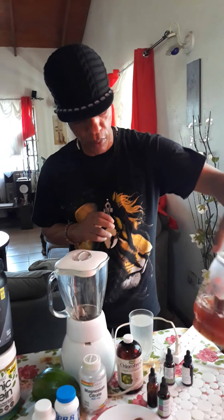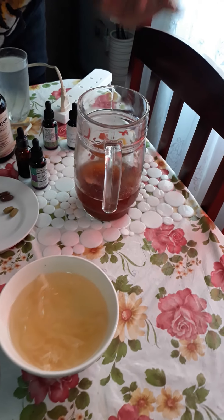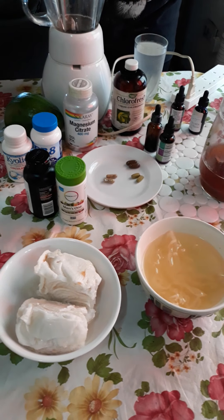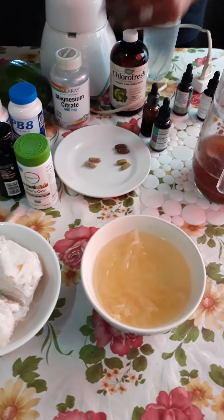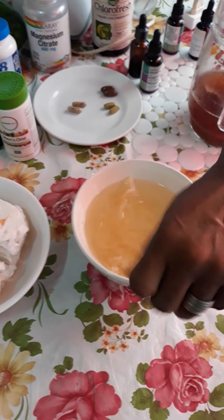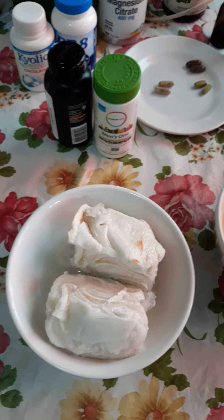Morning time we do teas. This is where we boil the sea moss with some cinnamon, ginger, and some other plants — golden seal leaf extract — that's my tea. We can also use this as a base for a smoothie, and that's going to keep me going until around 12 o'clock. Then we have the jelly from the coconut, and that's going to be the breakfast — break fast — because we're not supposed to eat at night.